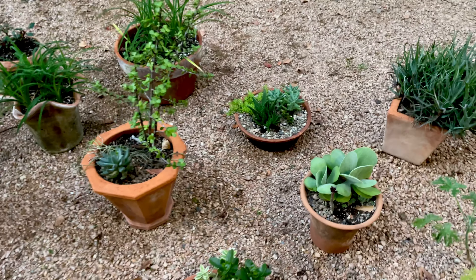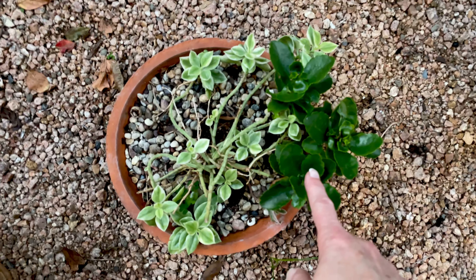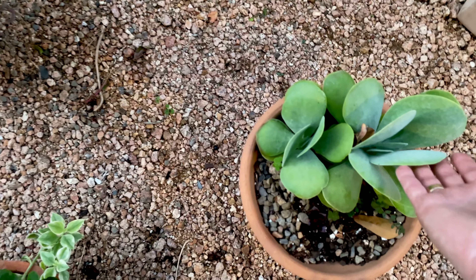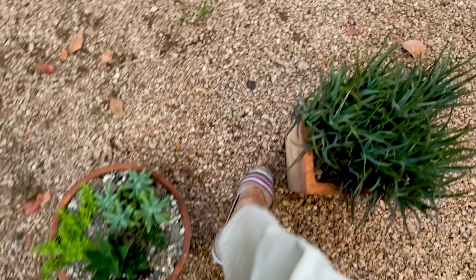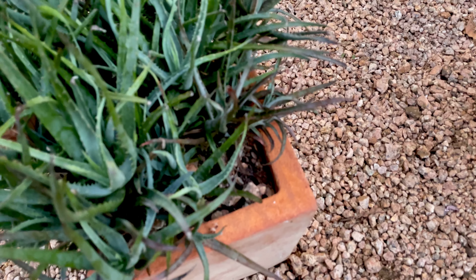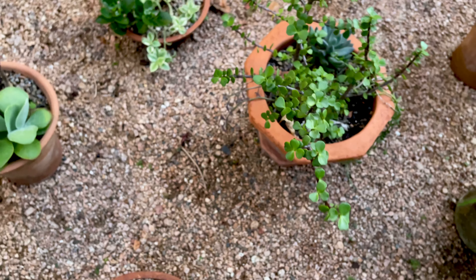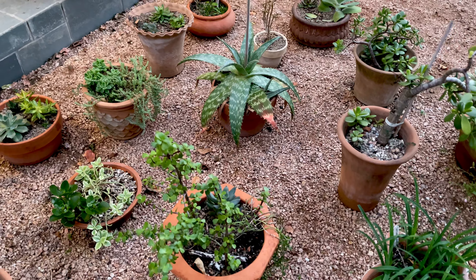Kalanchoes tend to do really well so I have a little dwarf kalanchoe here and another dwarf kalanchoe over there. The big wide-leafed varieties do well in Houston for me. Aloes do well in Houston too — here's another one that's got a little bit of a maroon tinge to it, and then here's a little fat one. I love them as well, and the giant one and the other two aloes just do really well for me.